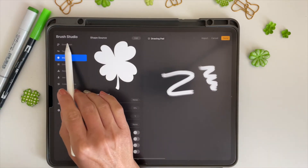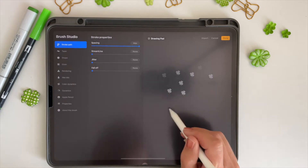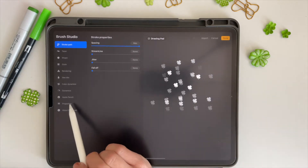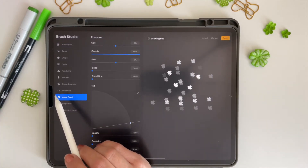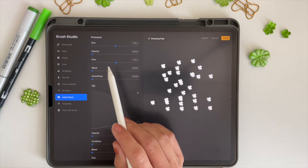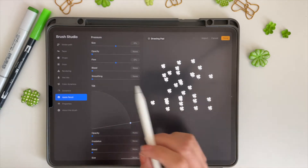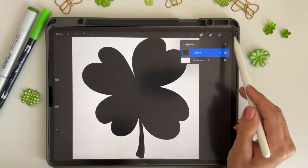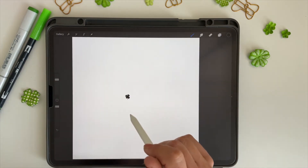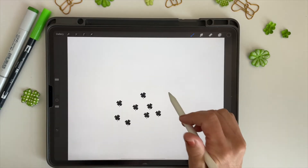You can leave the shape solid, or add some grain. If you start using it as-is, you get a blurry brush, so go up to the stroke path and take the spacing all the way up to spread it out. If you'd like it to be solid, go to Apple Pencil settings and take the opacity all the way down so pressure doesn't affect how transparent or opaque your paint goes on the page. Save it and you're done. Test it by making a new layer — you can see it stamps cute little shamrocks really easily.